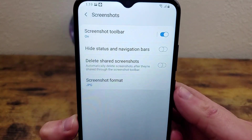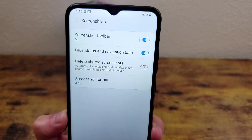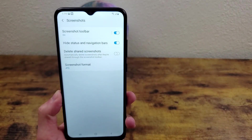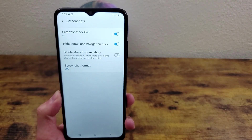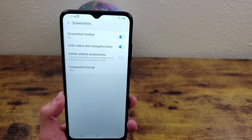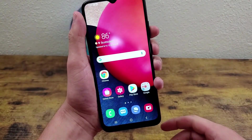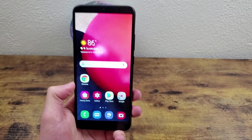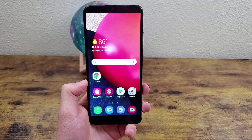The other thing you can do is hide the status and navigation bars. I think that this is a really nice feature because there's not really a reason to have the status and navigation bars in your screenshot, unless you're actually showing a specific picture of those things — it just makes it look really messy. So we're going to try that with the home screen. And as you can see in this screenshot, no status bar and no navigation bar. Really cool feature.